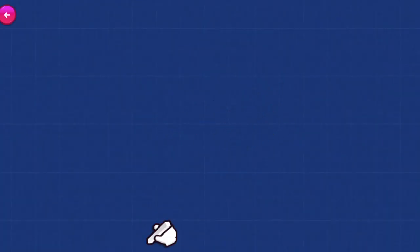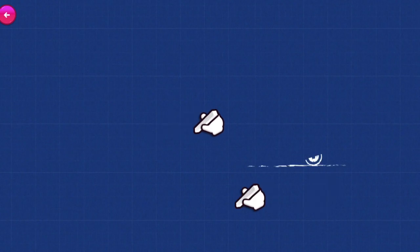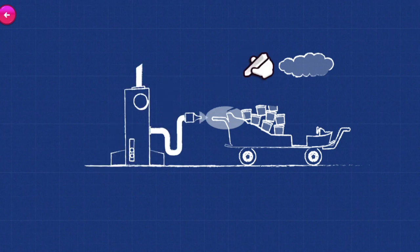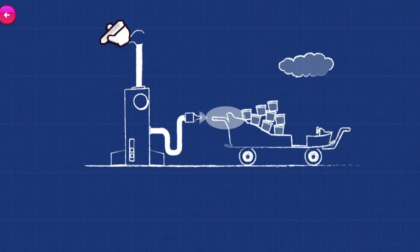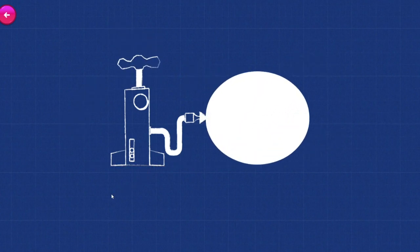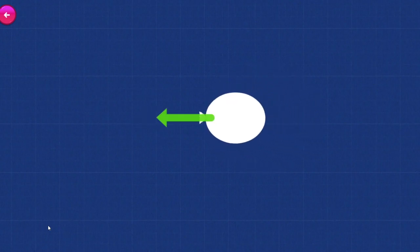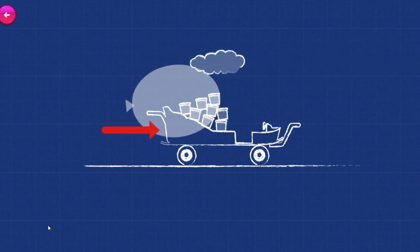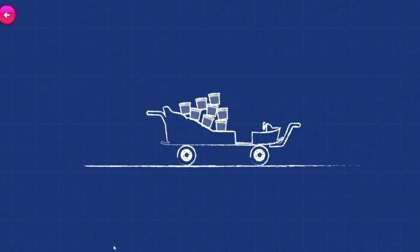Can you rub the chalk over the engineering drawing so we can see how we might be able to engineer a solution? If we pump air into the balloon on Pearl's car, when that air gets pushed out, it will create a pushing force, pushing the car forwards. If we can get the right amount of air, the pushing force will push the car up the ramp and over the giant shoe!